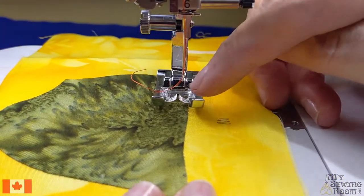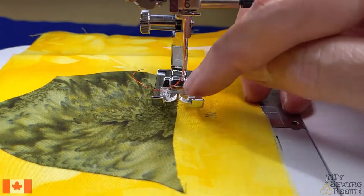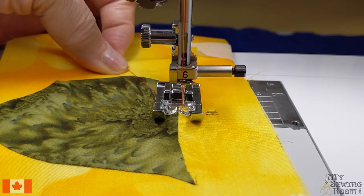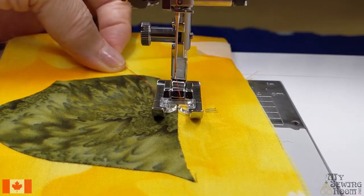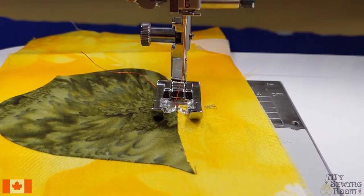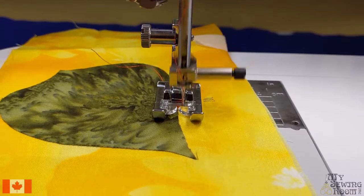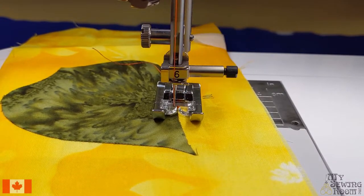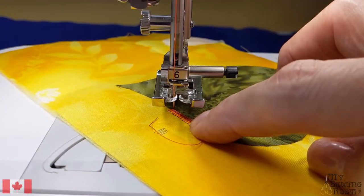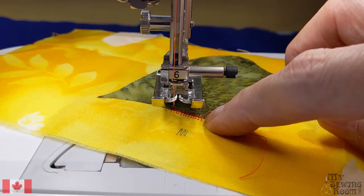Let's line it up. The edge of my appliqué should be right in the middle of that slit in the foot. Let's do a little bit of stitching and see what it's going to do. As you can see I have the edge of my appliqué right in the middle of the foot. I'm going to need to have that a little bit closer — you can still see some of the yellow background fabric peeking through.